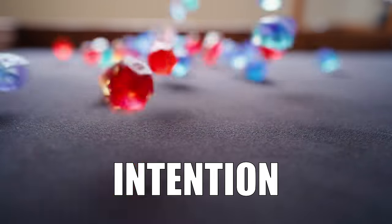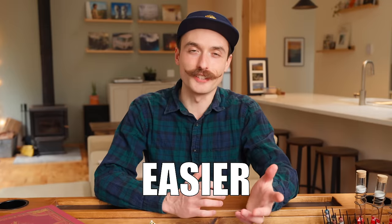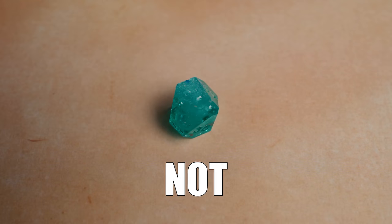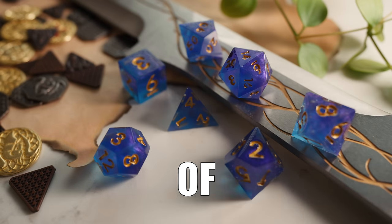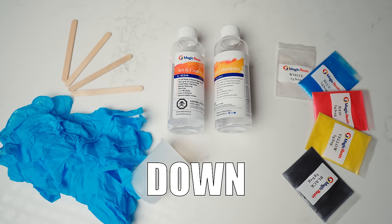I tried making my own D&D dice with the intention of making a video called 'Making D&D Dice Was So Much Easier Than I Thought.' Well, it certainly did not go that way. But I did end up with a bunch of dice that I'm super happy with, and I've left links to all the supplies I'd recommend down in the description.